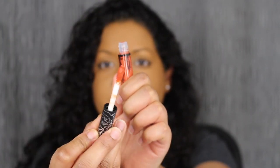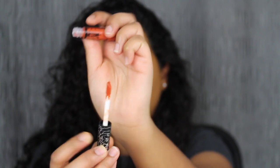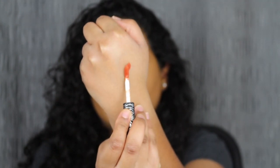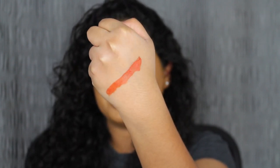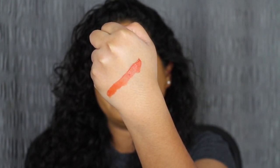Let's see what she swatches like. It also comes with a mini doe foot applicator. Let's swatch her. Very rich in pigment and I love this shade. Let's see what it looks like applied on the lips.